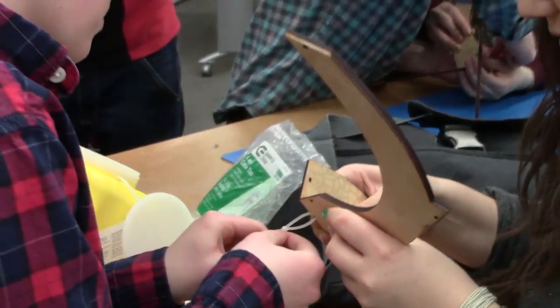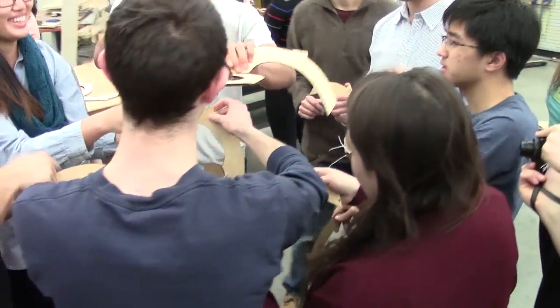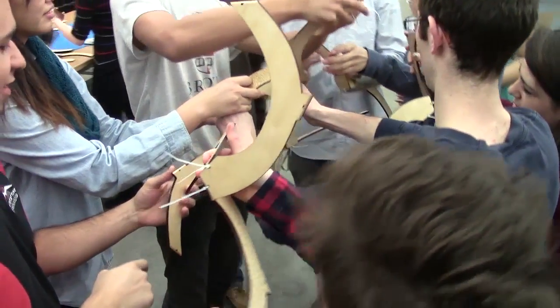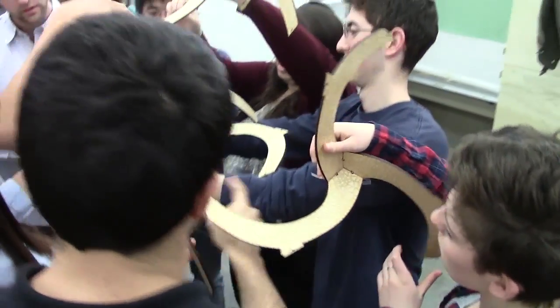First, we made modules that consist of three parts joined with cable ties. Then the modules can be joined together, but this is just practice so everyone can get familiar with the structure. We haven't applied the glue yet, so there's no urgency and we can take our time learning how everything interweaves and connects.